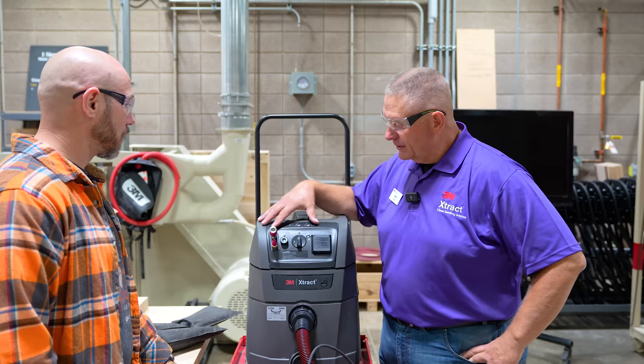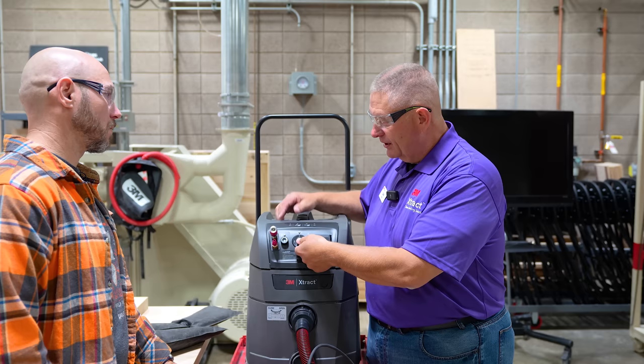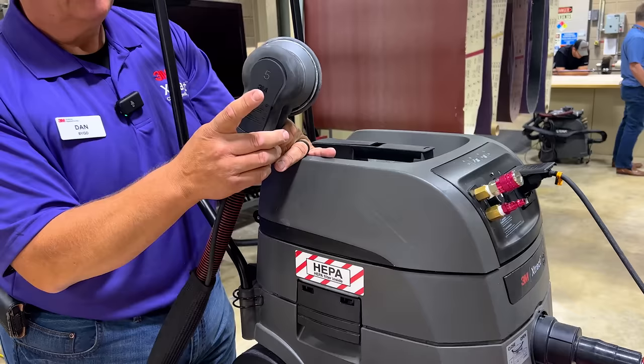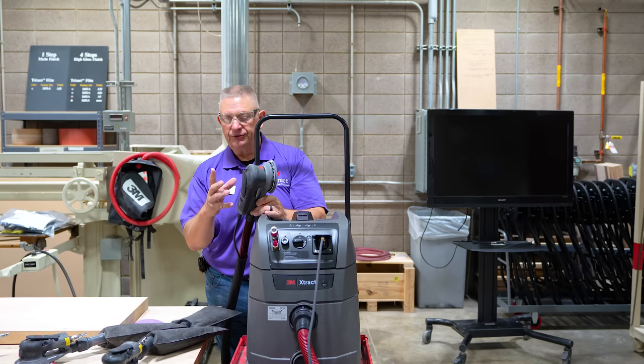We've got multiple settings: constant on, which runs like a regular vacuum cleaner, off, and automatic with the filter cleaning cycle. In automatic mode, the dust extractor does not come on until the tool is actuated — when you actuate the tool, the dust extractor kicks on. And when you stop the tool, the dust extractor runs for about five seconds to clear all the debris out of the hose.